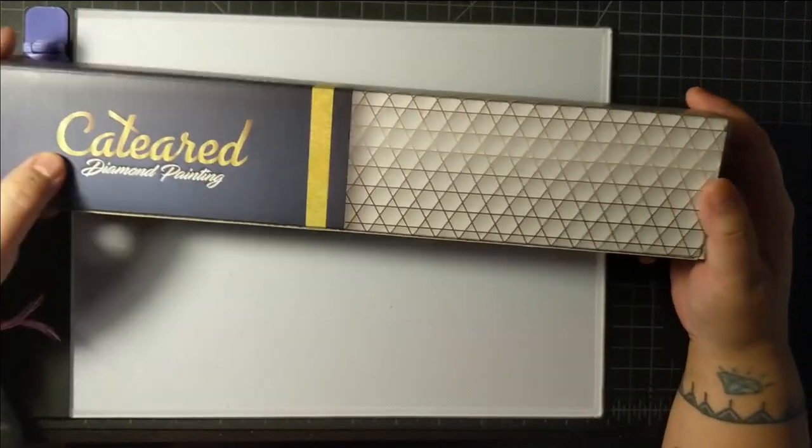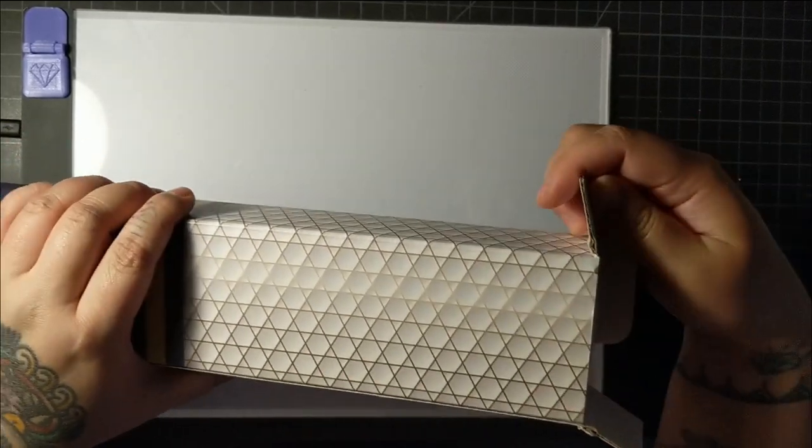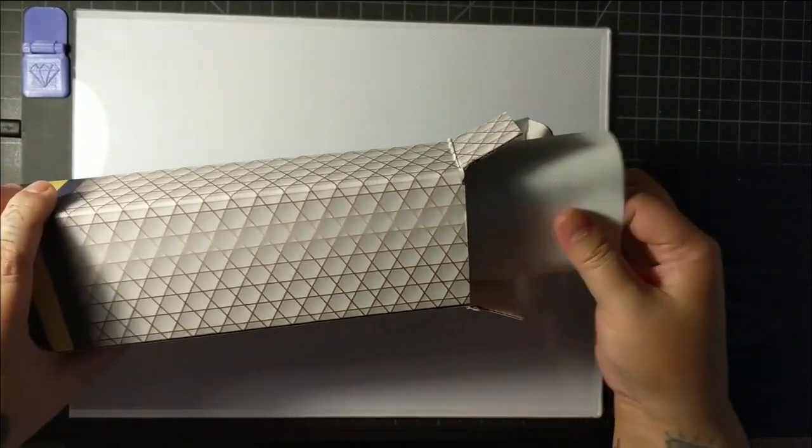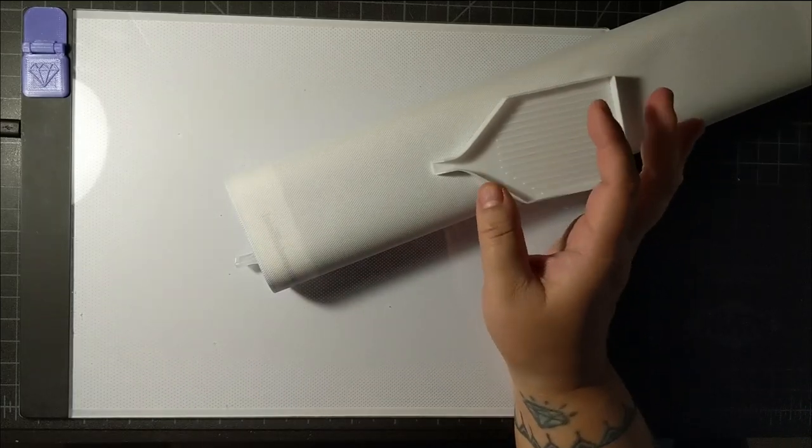This is the box that it comes in. This is a gift from my friend Corrine. She bought it for me for Christmas as a thank you for helping her out throughout the year.